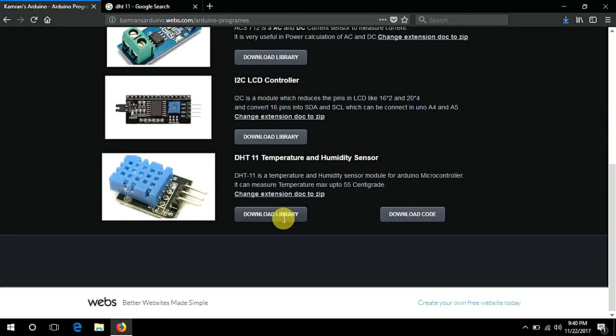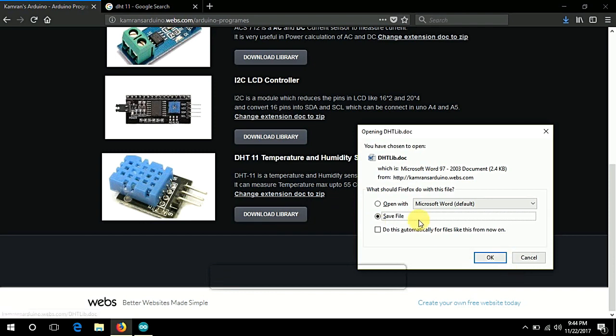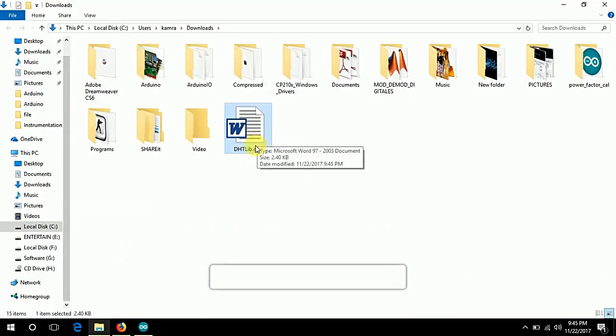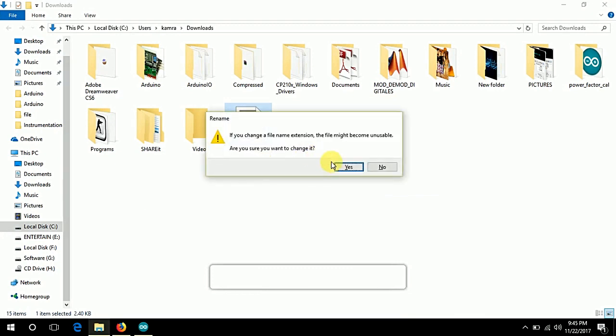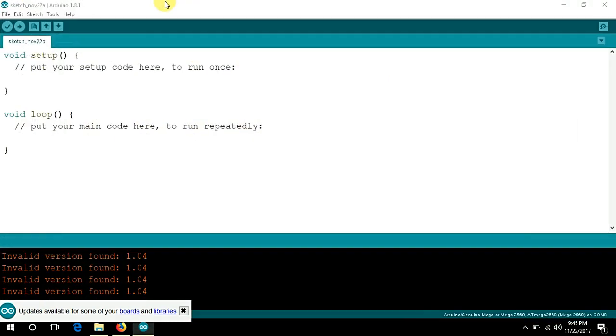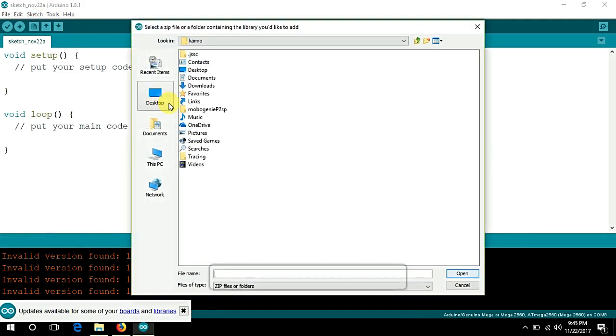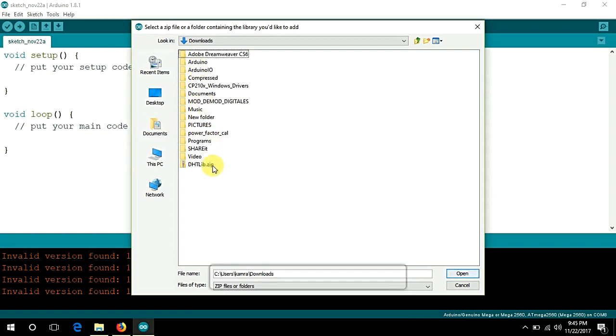First of all, just download the library from the link I will upload in the YouTube description. Click on the zip file, click yes, then open Arduino IDE, click on Sketch, Include Library, and Add .ZIP Library. Choose the folder where you downloaded the DHT11 library — I downloaded it to Downloads — select that file and click Open. I already added that library, so here is a message that the library named DHT library already exists.